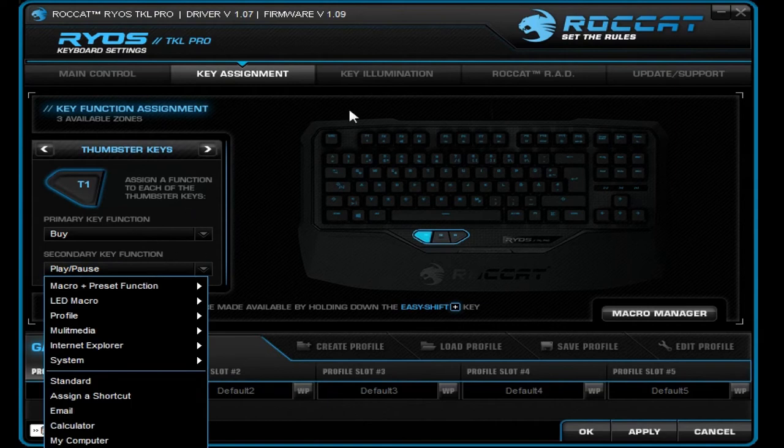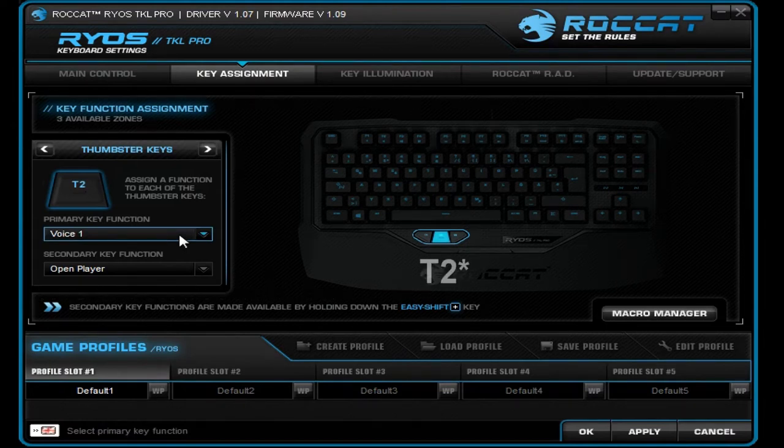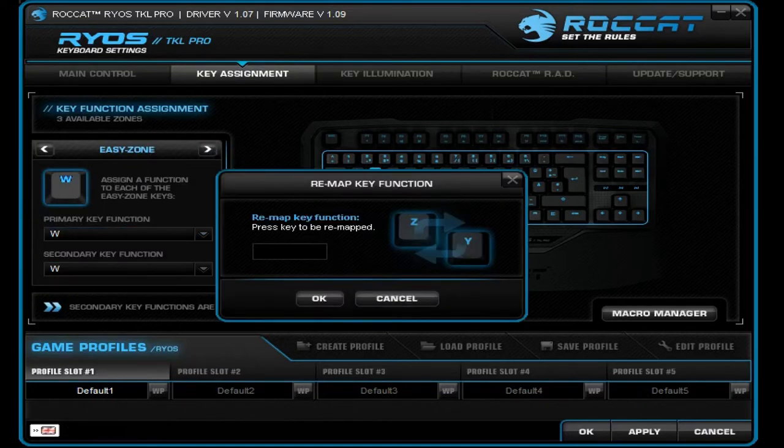I've actually chosen Media Play and Pause for my Spotify. Then T2 I use for Voice in Global Offensive, with Open Player as a secondary function. T3 is Grenades, then Email — I haven't changed that one. Also, if you play an old game that uses arrow keys as move keys, you can actually remap a key to the up arrow so you don't have to move your fingers to those positions.